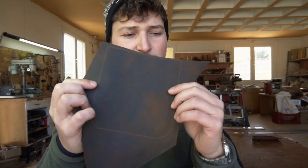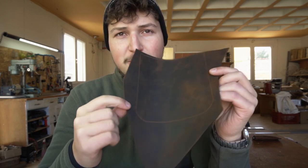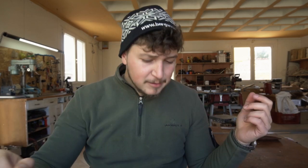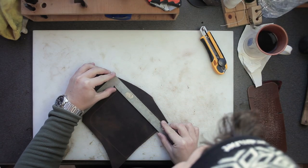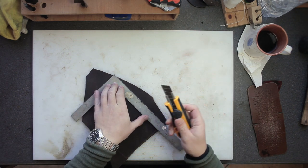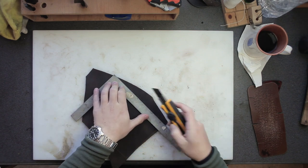What I've gone ahead and done is cut out a piece of leather and scribed with my scratch awl the shape of the spectacle case onto the leather. The first step is to cut out the shape — just use a ruler and a sharp blade and follow the lines you've scribed into the leather, or if you have the pattern stuck onto the leather just follow the lines on the pattern.